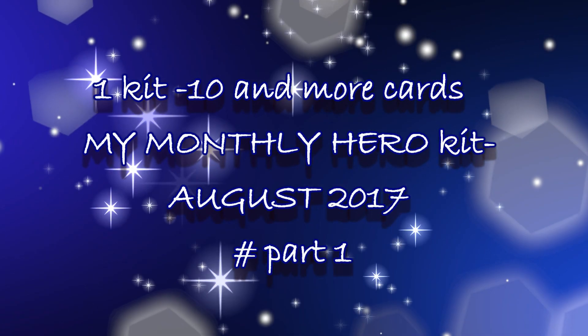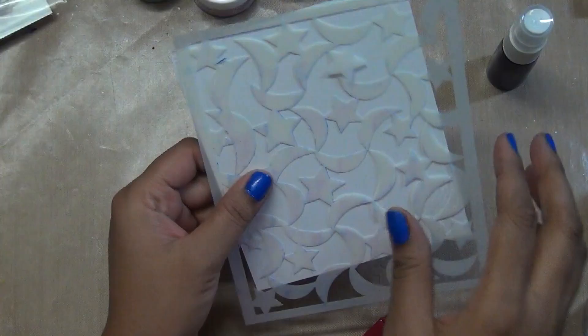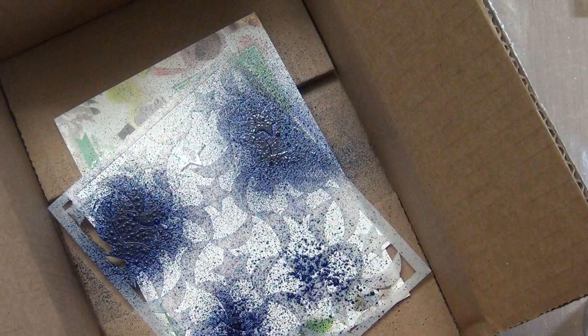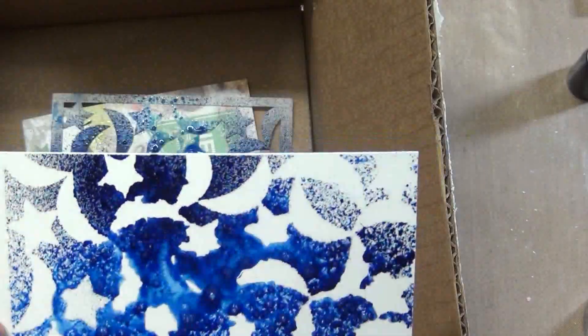I use a stencil for these four cards and the stencil has a star and moon pattern. This kit also came with two inks, so I sprayed those inks on the stencil. You can see I used the Hero Arts box that the kit came in — the color is very intense.